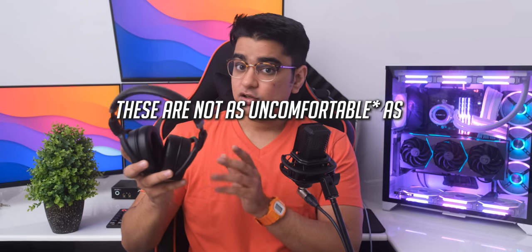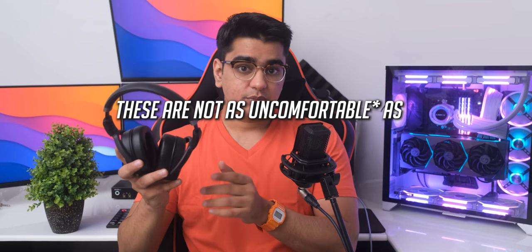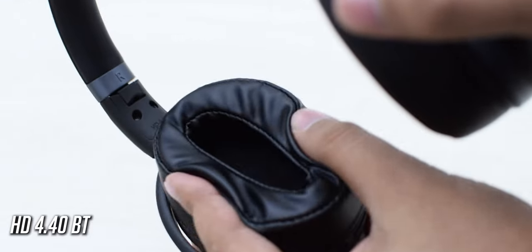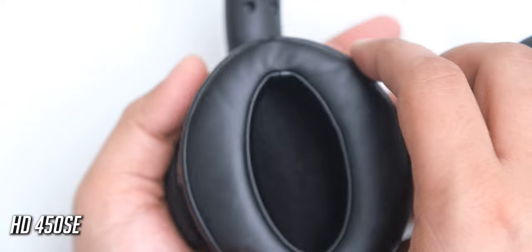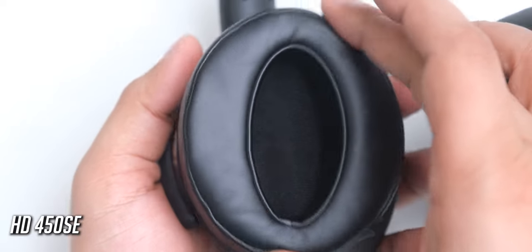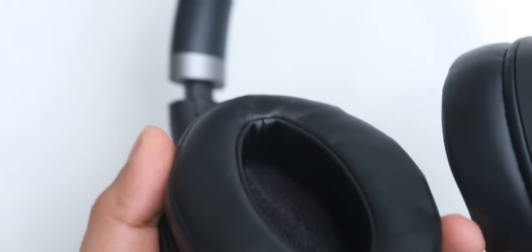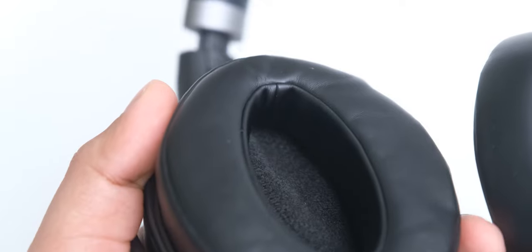These are not as uncomfortable as their previous HD 4.4 OBT, because this time their ear pads don't have the thick stitching that those headphones had, so it doesn't hurt your ears like before. You can also swap the left and right ear pad with a 180-degree rotation to have their stretching point go on top, where it will have lesser chances of touching your ears. Trying out different positions on your ears may also help with how easily you can wear them.